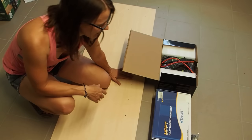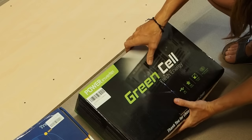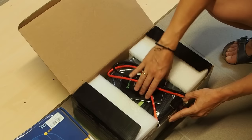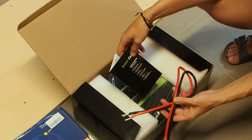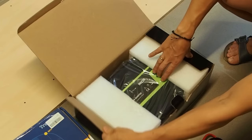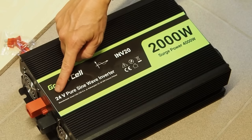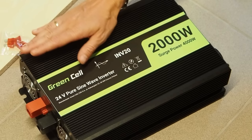For that I've bought a couple of components. Here we have an inverter by the company Green Cell and this is a 2,000 watt inverter running at 24 volts. We want to build a 24 volt solar system because with 24 volts you don't need as thick wires as with 12 volts. We are building a 24 volt system and that means you need to buy an inverter rated to 24 volts. This is also a pure sine wave inverter.